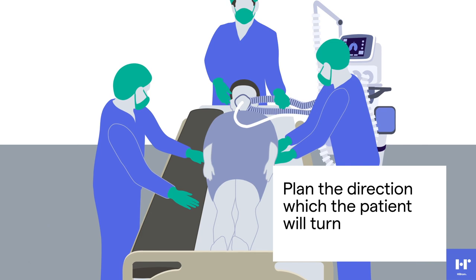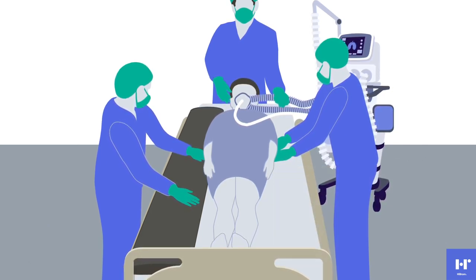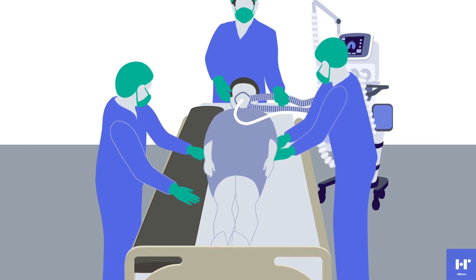Adjust equipment, attached tubing, leads, and lines so there is enough slack during the movement. In this example, we show turning the patient onto their left side into prone. The direction to turn the patient is at the discretion of the care team.